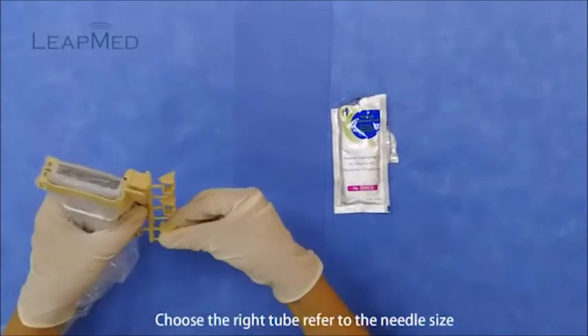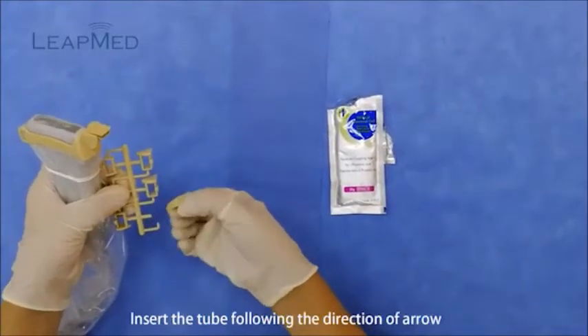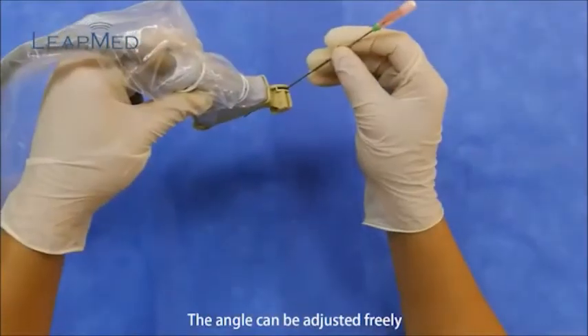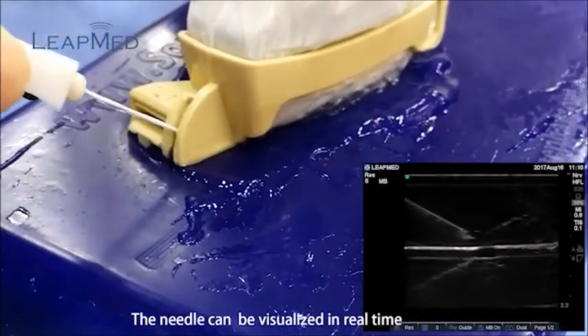Choose the right tube referring to the needle size. Insert the tube following the direction of the arrow. The angle can be adjusted freely. The needle can be visualized in real time.